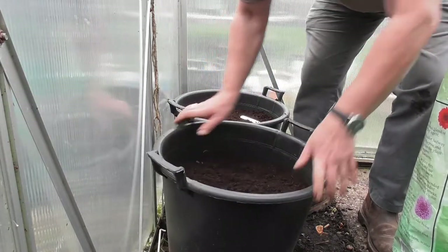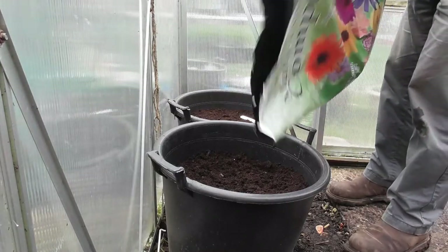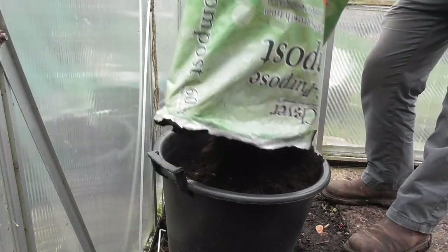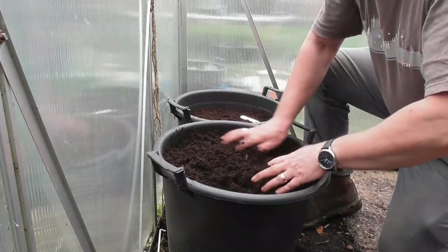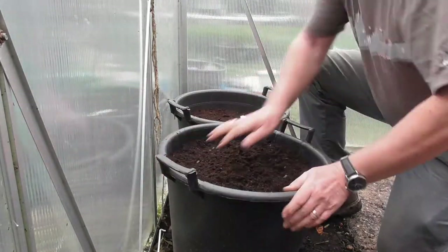Just give it a press to make sure it all firms down. There's a line on these buckets — these tubs — to show you the fill line as it were. There we go.